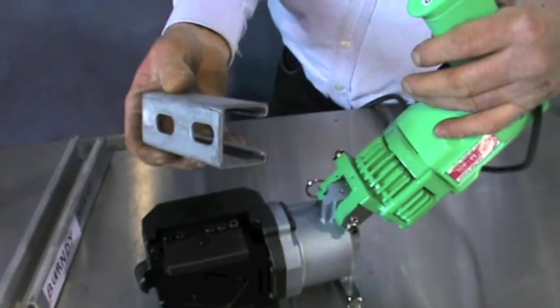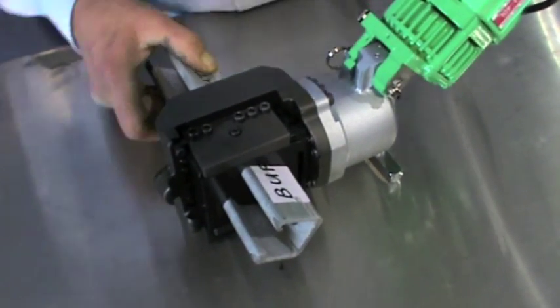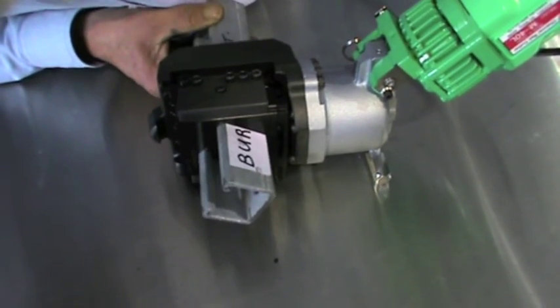The M40L metal strut cutters are OH&S compliant, protecting the user from common dangers found in alternative cutting methods such as abrasive and saw cutting applications.